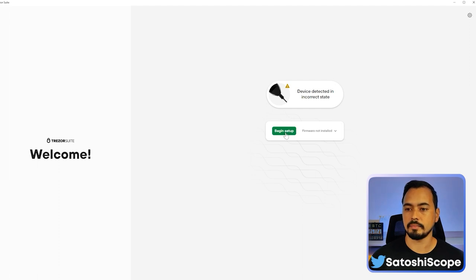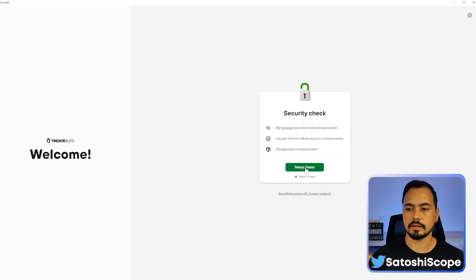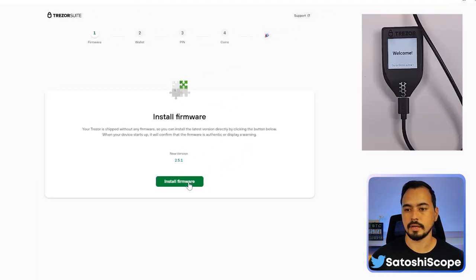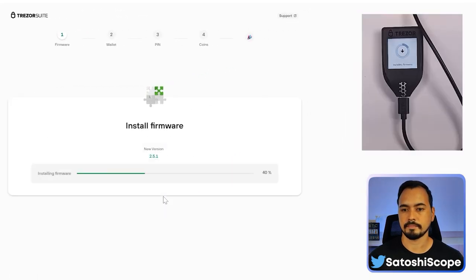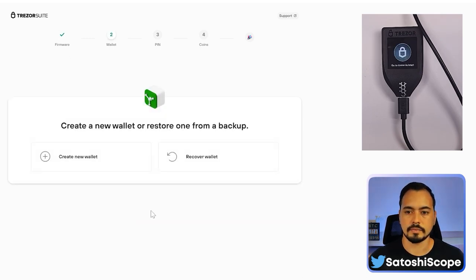Click on 'Begin Setup', then click 'Set Up Trezor' and install the firmware. Now let the Trezor restart, then click Continue. You'll now have two options: create a new wallet or recover an existing wallet.